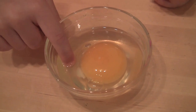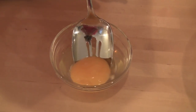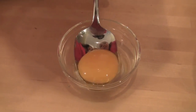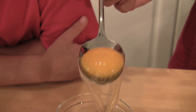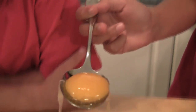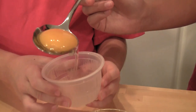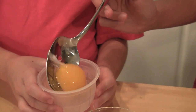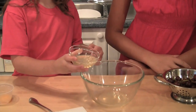So we need to separate these two. Guppy is going to help me separate them. I'm going to use a spoon that has holes in it. You have to be very careful not to break the yolk or else it won't come out as easy. You want to let the white part drip off. We don't need the egg yolk, so let's put it in here. Pour the egg white in the big bowl.